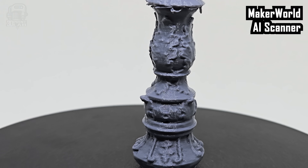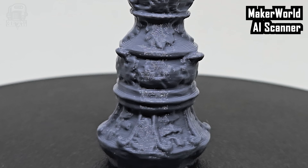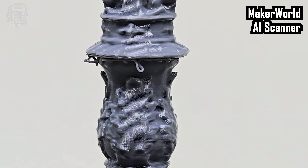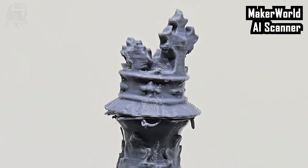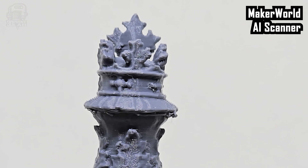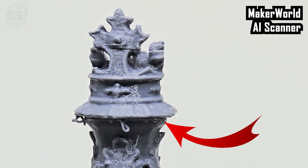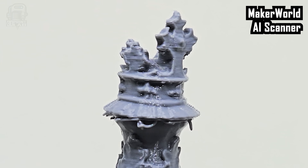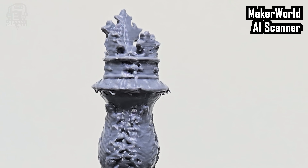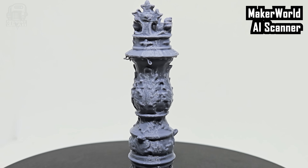The print for the Maker World AI Scanner is probably my favorite so far out of all of them. The leaves and those stars are really nice, and that top area — the crown — this is by far the closest to the original, with no excess blurring into the different parts. The only real problem I noticed was the overhang near the top where some printing issues came into play, but honestly on the other prints that area isn't as sharp or defined as this print, so not surprised to see it here. It actually made me a little more confident in the scan. And the price? Free.